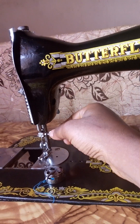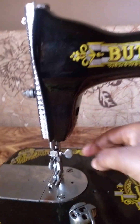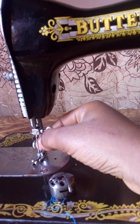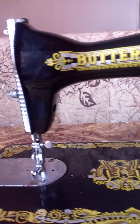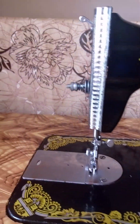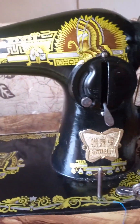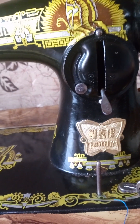This is the needle clamp screw. Then we have, finally, our sewing needle. These are the things we identify on our sewing machine, so when next you're asked about the parts of the sewing machine, you can give a vivid explanation.